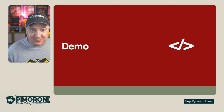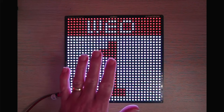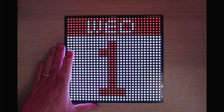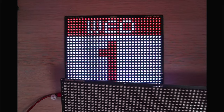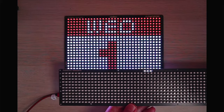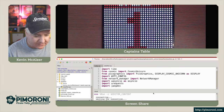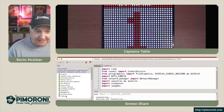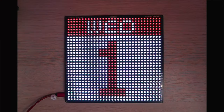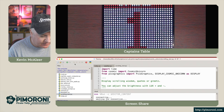Let's have a demo! Over on the captain's table I've got one of the Unicorns. You can see just how big this is — comparing it to the original Galactic Unicorn, it's obviously a lot taller. There's a whole load of examples that come with this. I've got the today example running at the moment, which simply shows the current calendar time. Let's go for some scrolling text.